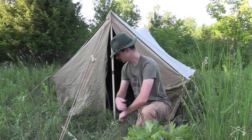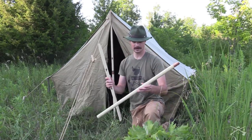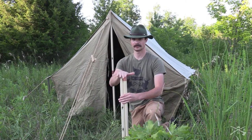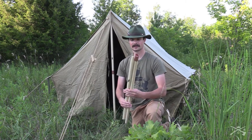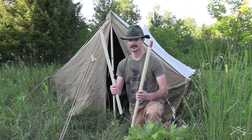So I went ahead and made some tent poles out of wooden dowels that can break down into two pieces and they break down much shorter. You should be able to fit these in a bag just fine along with the tent and its components. I'm going to show you guys in this video how I made these tent poles.